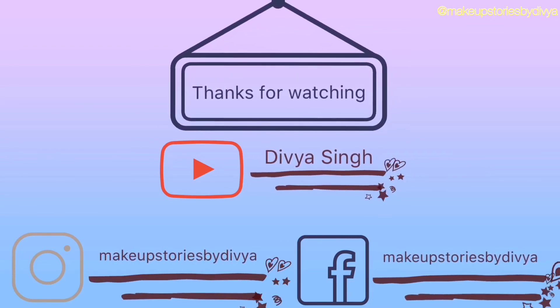Now my look is complete. Please comment down below. Thank you so much for watching. Please like, share and subscribe to my channel. We will see you in the next video. Bye!